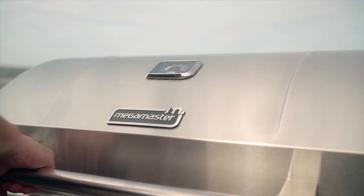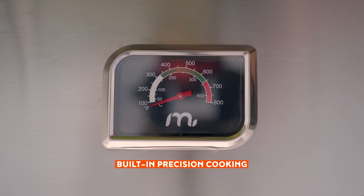The Evolution 500 Pro's sturdy lid features a built-in temperature gauge that takes the guesswork out of grilling the perfect steaks, fish, or vegetables.